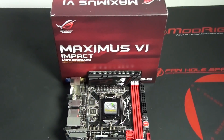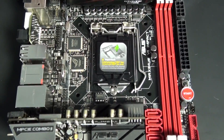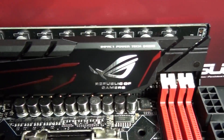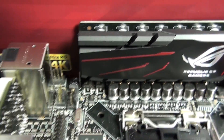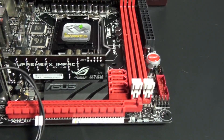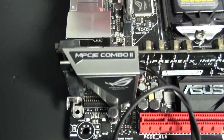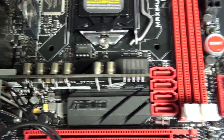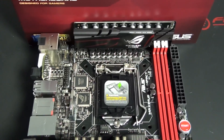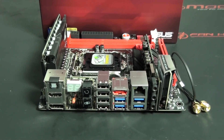Now for a look at the Asus Maximus 6 Impact. This board has been highly anticipated — it's the first Asus ROG ITX motherboard. We've recently seen other high-end ITX motherboards, but with this board Asus has solved all of the common problems: power delivery, high-end sound, features, layout, and heat. If you take a look at all of those aspects on this motherboard, Asus has done an incredible job. This motherboard has the capabilities of a high-end overclocking EATX motherboard, obviously minus the PCIe and memory slots.